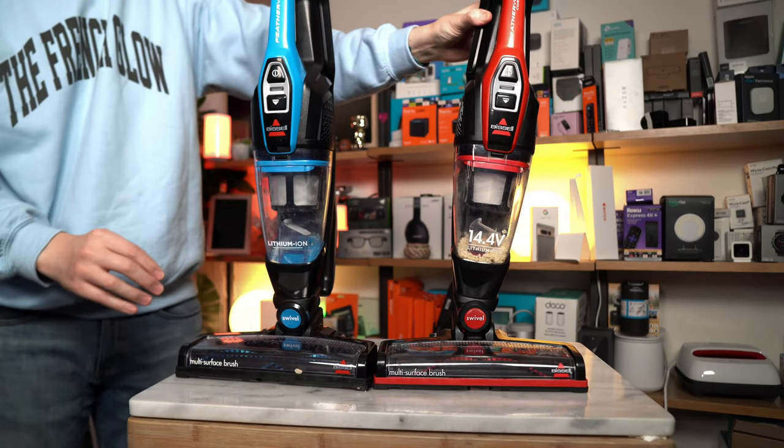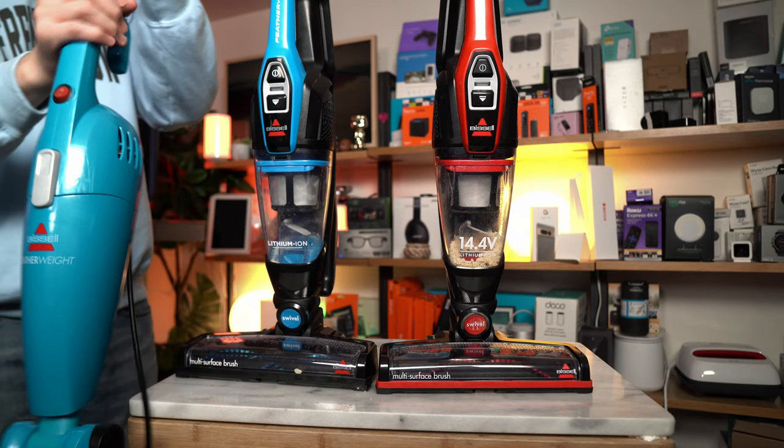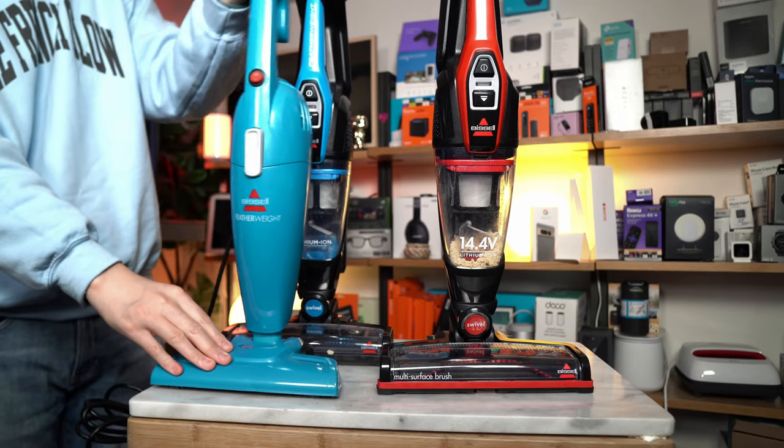This gives a lot more maneuverability options over the traditional Featherweight, which can only go back and forth. There is no swivel here — this cannot go left and right.